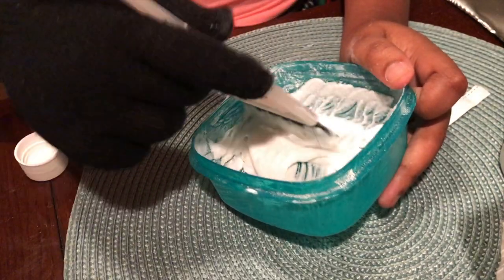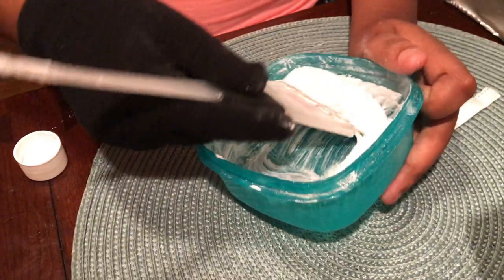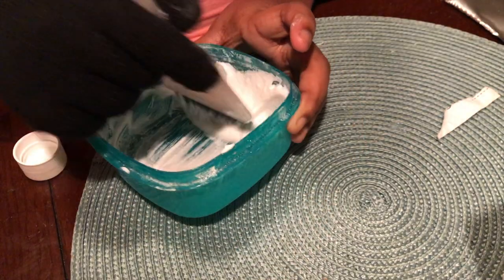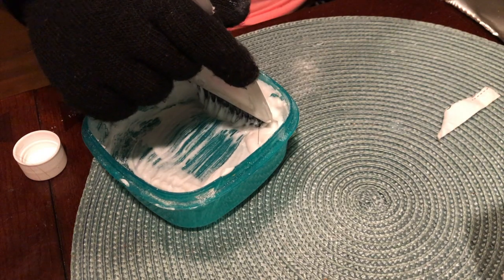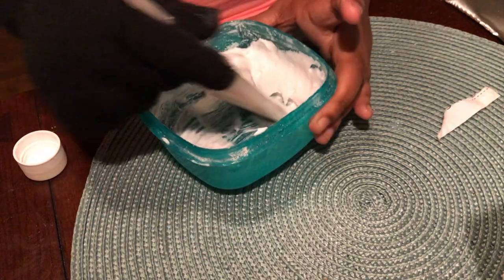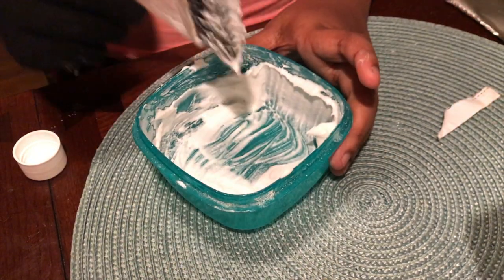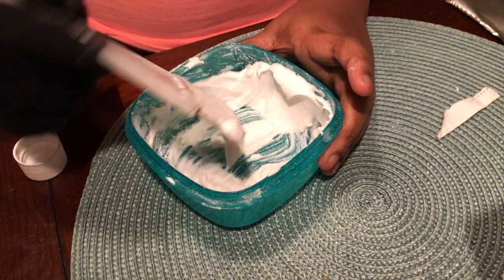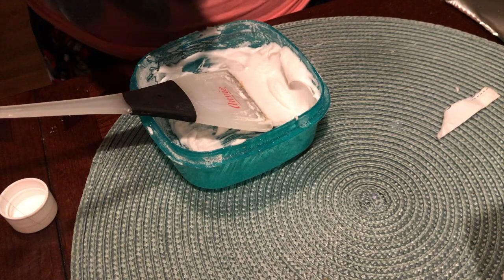The consistency is really supposed to have a little hold to it, so I think I'm done with this. Oh my god, it's getting on the hair — I just don't be knowing what I'm doing. But yeah, this is the consistency it's supposed to be like. So you guys stay tuned — next clip you guys will see me applying it to my hair.